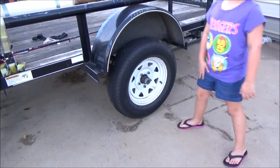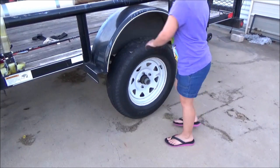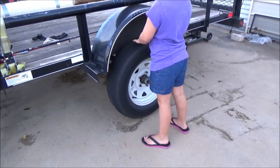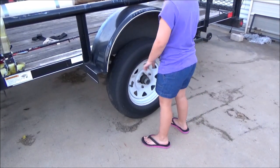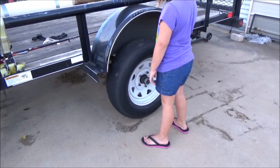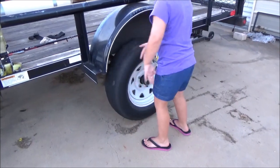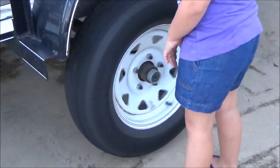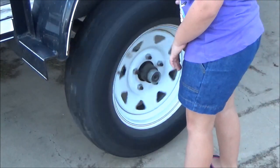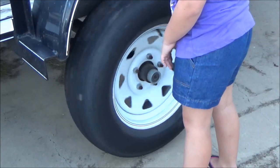What are you doing? Turning the tire. Turning the tire? What are we going to do that for? I don't know. Today we're going to lubricate these Dexter axles on my little lawnmower trailer and just get the tire off the ground basically.